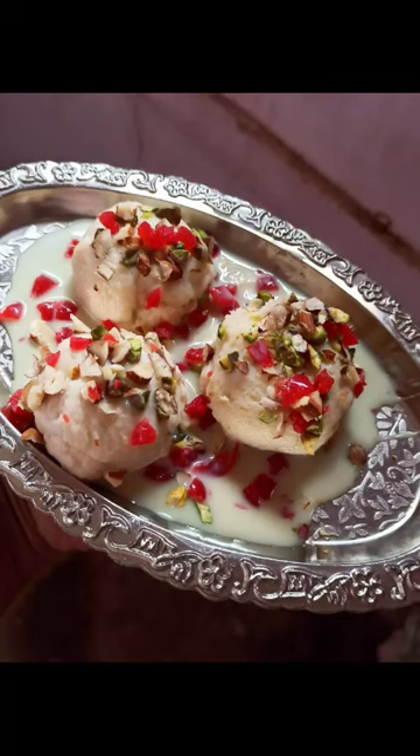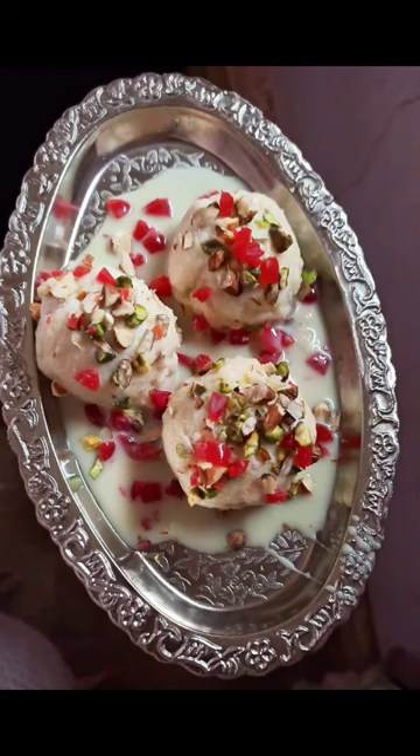Attractive and tasty snowballs! Thank you, Tanvi. This recipe is very easy to make. Please try this recipe, like, share, and comment. Please subscribe to our channel and support our channel. This is the recipe for you guys. Thank you for watching.